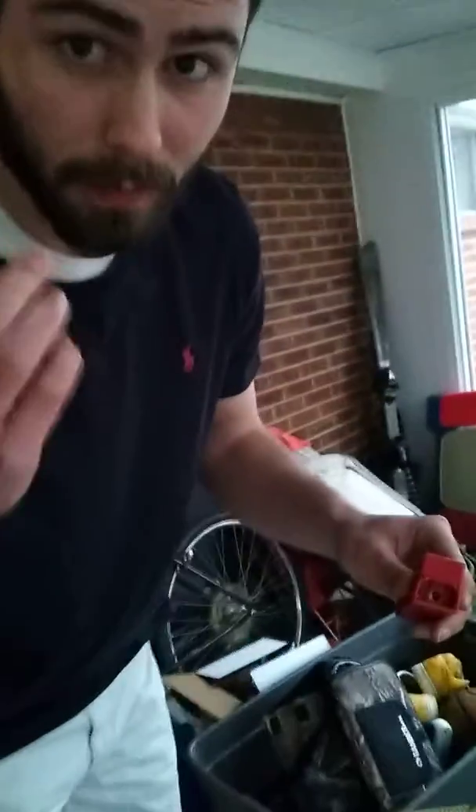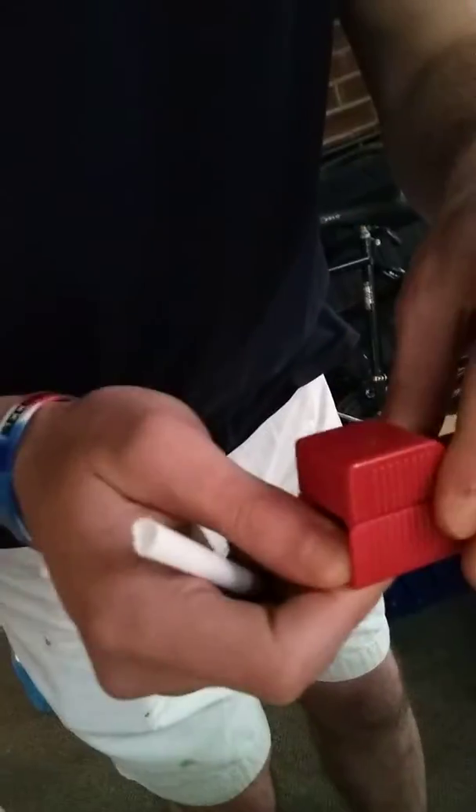And right now we're teaching Kent how to roll a cigarette. What we got going over here? You got to smash it down real good, dude. Real good. Let me see it.